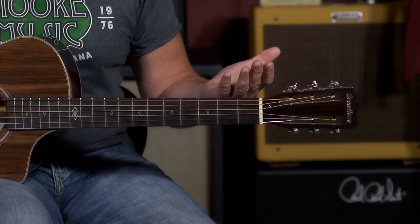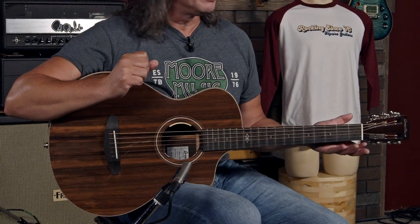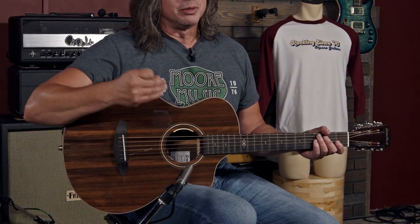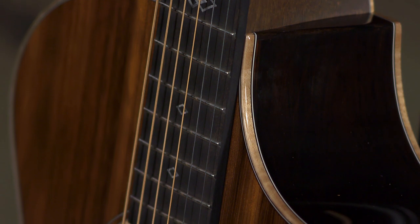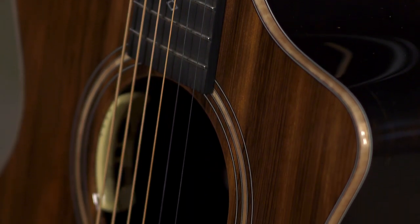Slotted headstock, 1.75-inch nut width, so it's a real great finger-picking guitar, which I think is definitely one of the things to showcase with this wood combination too. But I'm just not up for it this morning — I don't have my finger-picking chops with me today. But for those that do, you will not be disappointed. This is definitely the guitar for you. It's a brilliant guitar.